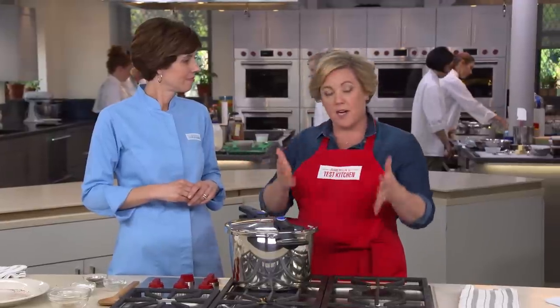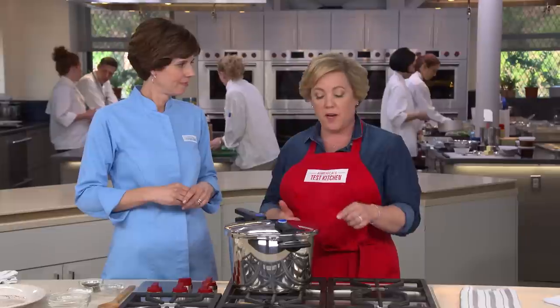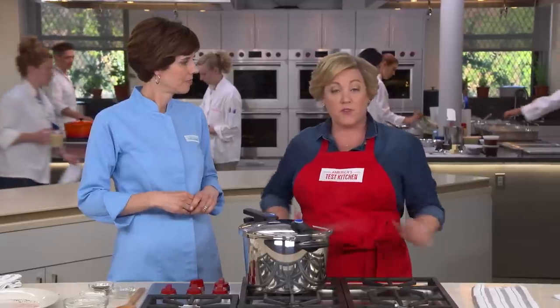Once a pot has come up to pressure, it's very important to adjust the heat under the pot so just a few wisps of steam come out. Because if you leave it over high or medium-high heat, you can actually burn the food inside the pot.